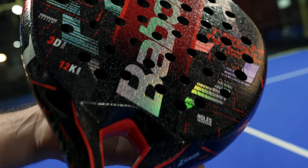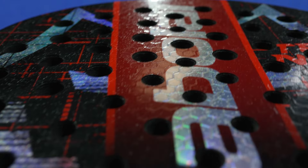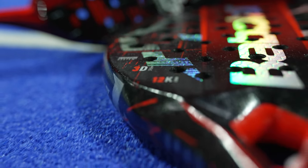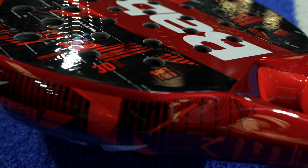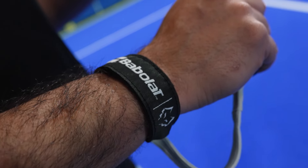The Lebrón Technical range is full of technologies: a hole pattern system for better power transmission and precision, with extra spin and control provided by the 3D Spin technology, and a special system to absorb vibrations. You can also customize the strap of your racket thanks to the Smart Bat Cap technology.